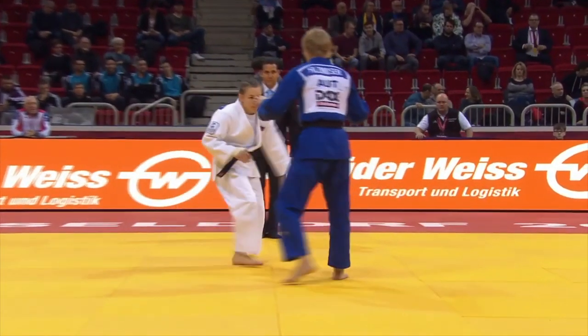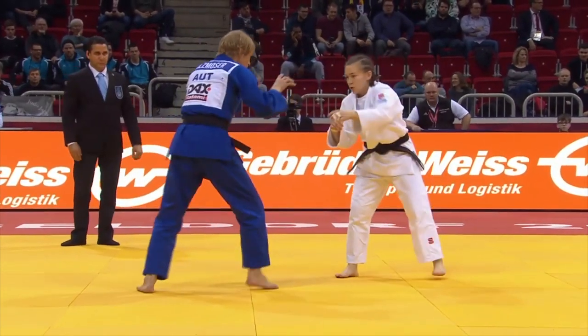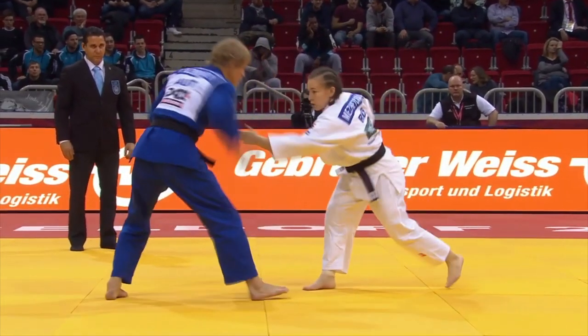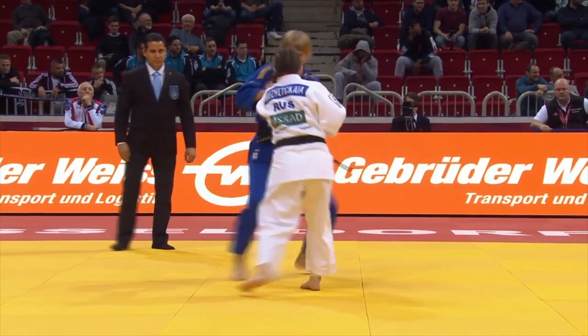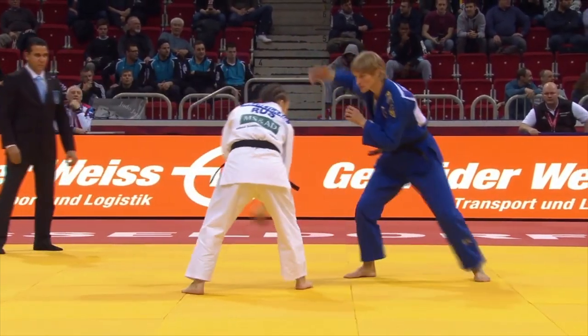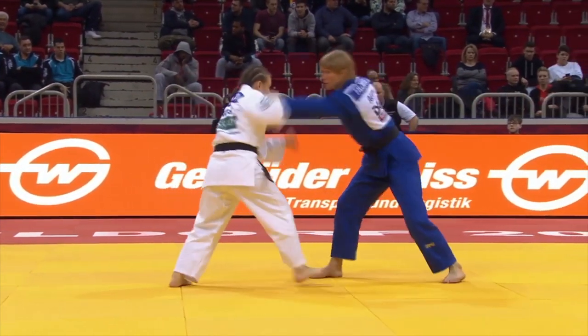Hello and welcome to another match in our War on the Floor series. The taller judoka in the blue gi, Sabrina Filtz-Moser, is representing Austria, and the shorter judoka in the white gi — I'm not going to attempt to pronounce her surname, so I'm just going to call her Daria.